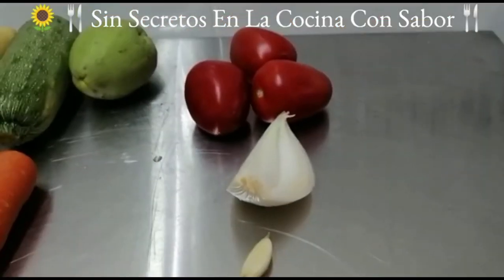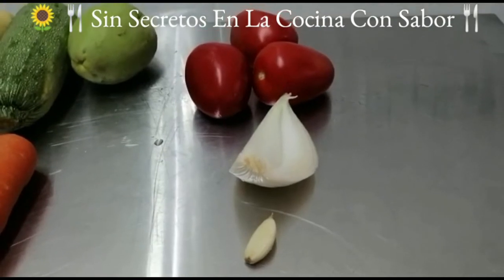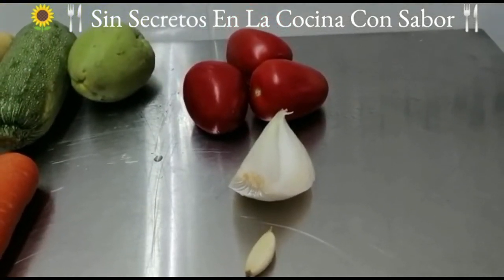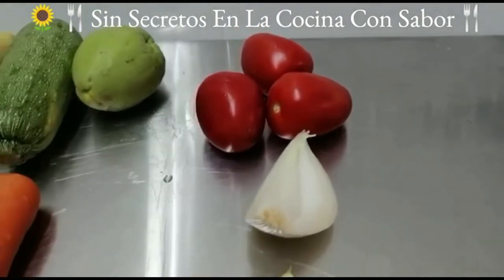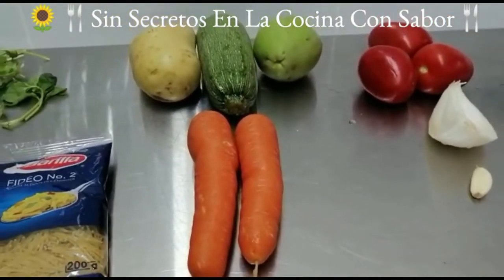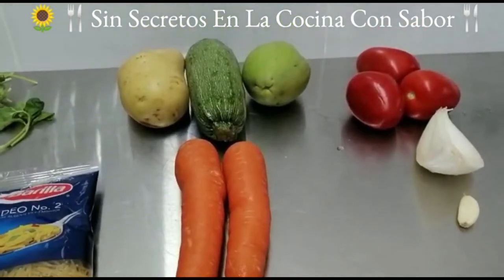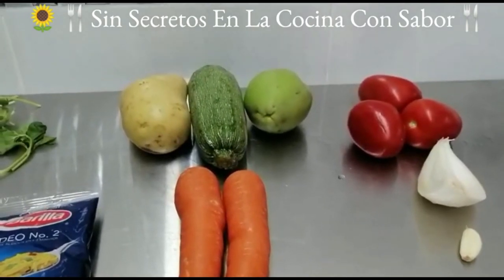Para hacer la salsa de tomate que va a llevar la sopa vamos a necesitar un diente de ajo, un cuartito de una cebolla, tres tomates aladé. Y para las verduras, la guarnición que va a llevar, vamos a necesitar dos zanahorias medianas, un chayote, una calabacita italiana y una papa.